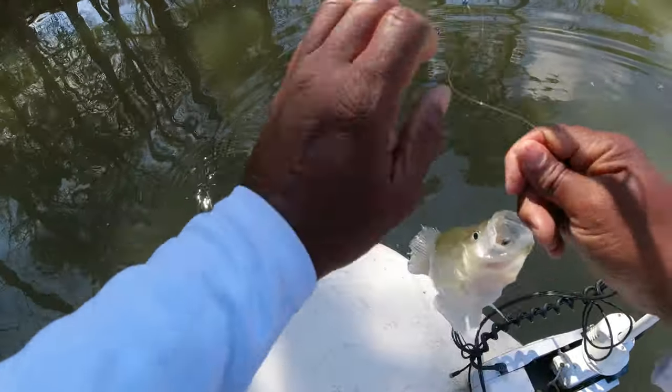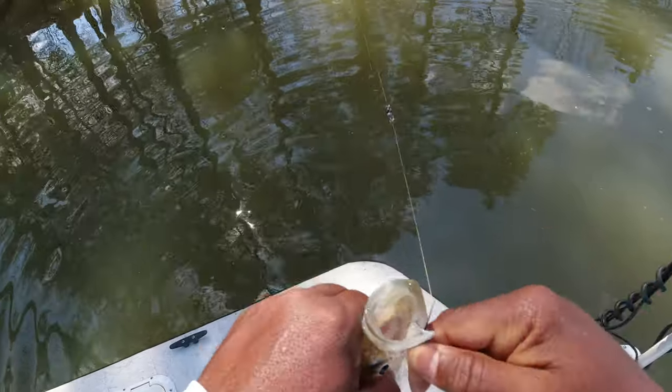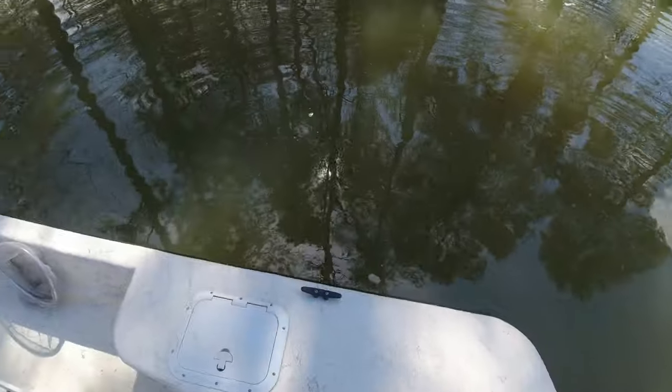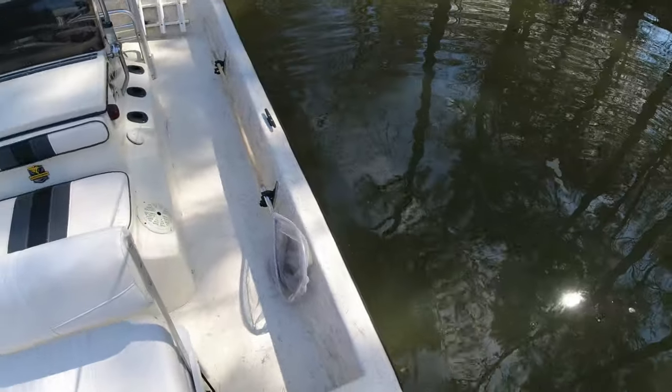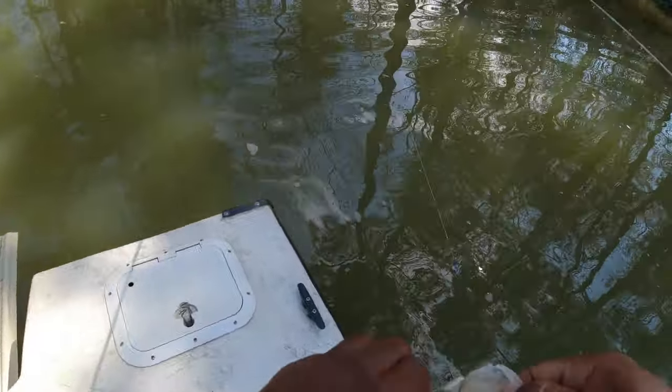What a beautiful late morning — what a beautiful start to a great late morning fishing trip. Just all nice, birds chirping in the background, got a little traffic noise but still a very enjoyable morning.